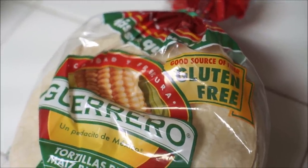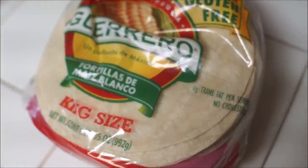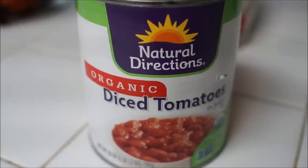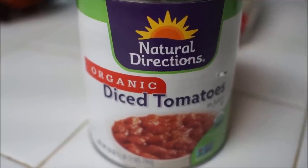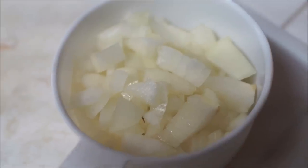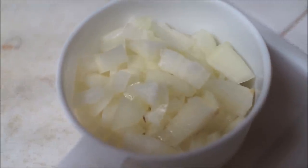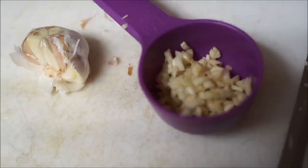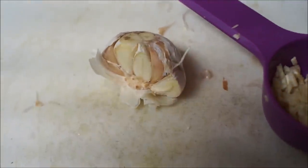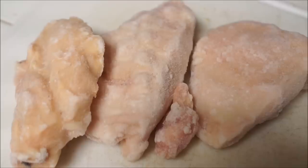For this recipe, I'm gonna be using gluten-free tortillas, king size. I just like big tacos so they get you full faster. Then I'm gonna be using organic diced tomatoes and organic onions — I'm chopping one cup of onions. And then I used just regular garlic; I couldn't find the organic one. I'm mincing half of a garlic clove and putting that in.